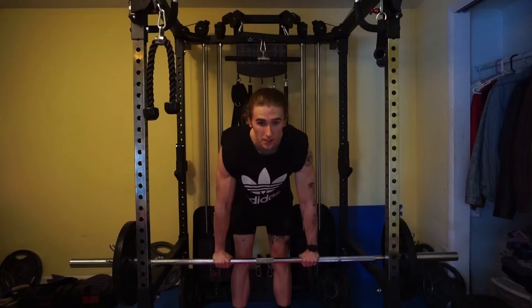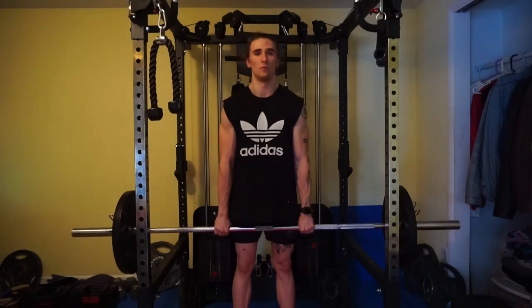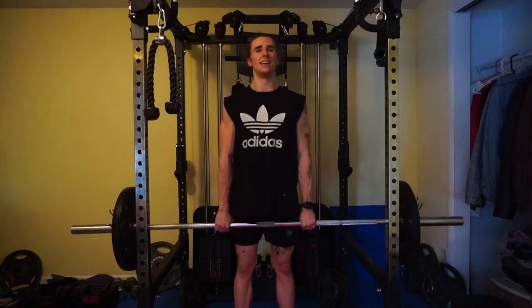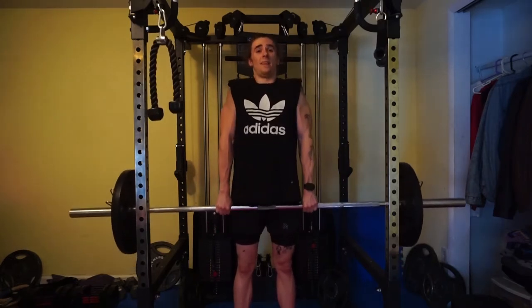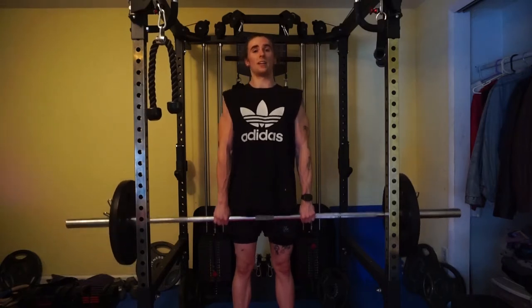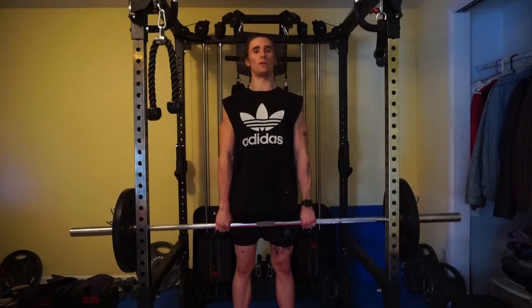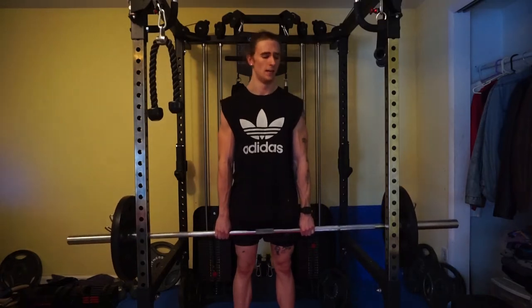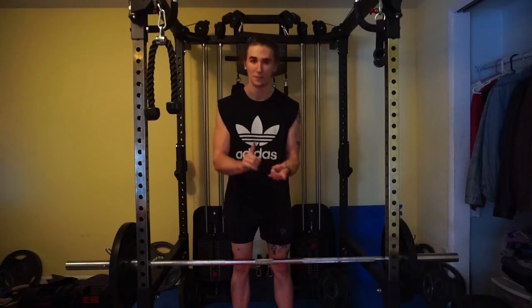Next we have shrugs. When doing shrugs, don't lean over and shrug up — that's not doing anything for you. Roll your shoulders back and then shrug up to really target your traps. Try to get to the top, hold it for a couple seconds, then bring it back down. Three sets of 15.